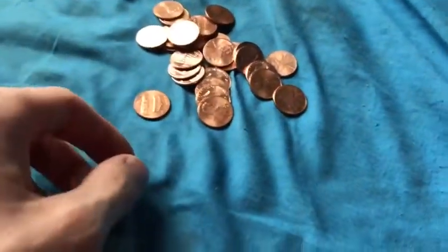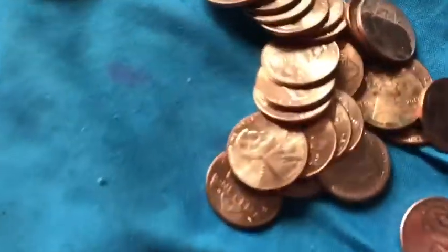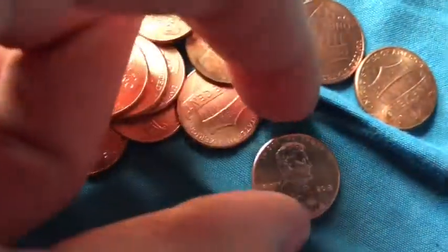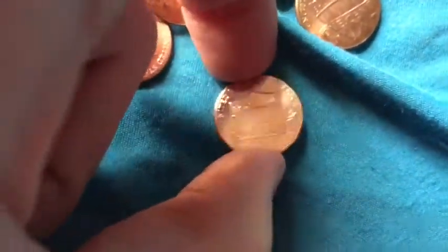New year, new coins. The first thing I discovered was of course the one-cent coins of the United States. As you can see, these are all last year's pennies with the Philadelphia mint mark. Yesterday I found two interesting ones, and here's one of them — these are the new 2018 pennies.